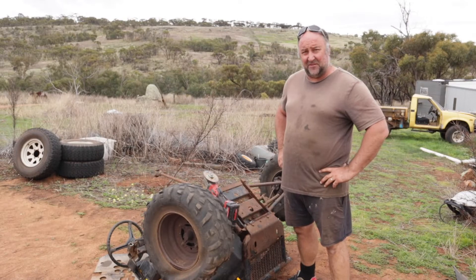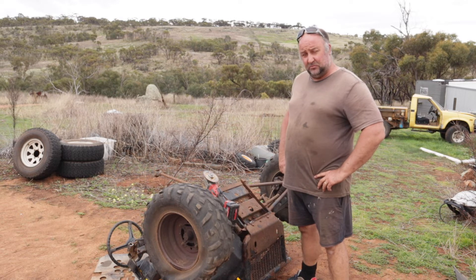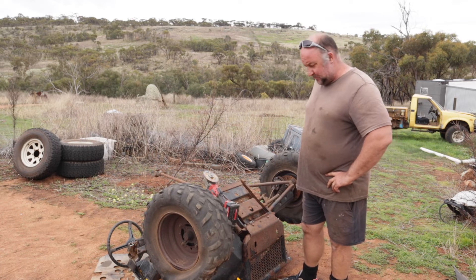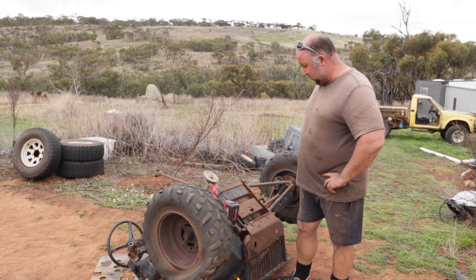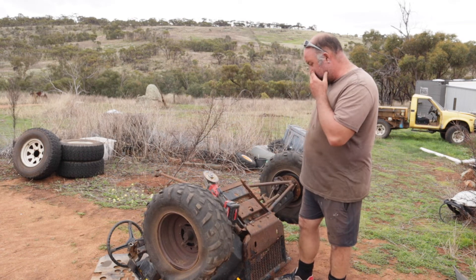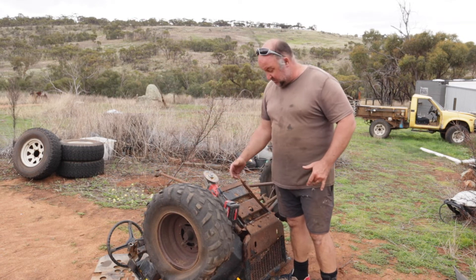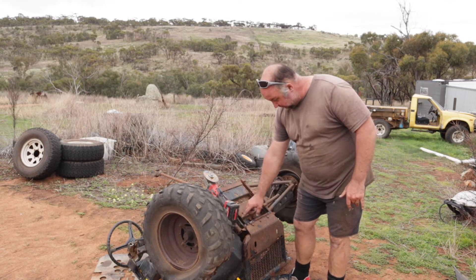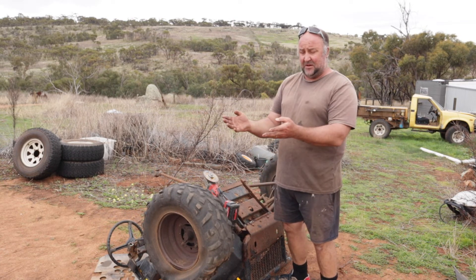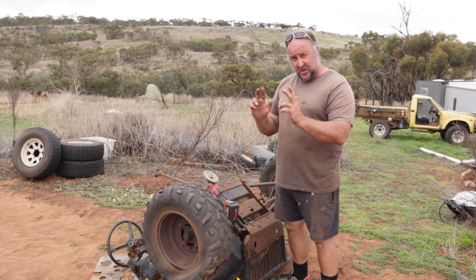Okay, this is my least favourite part — just so much grinding and cutting all this old rusty frame out. I was out here last night and went through probably five cutting discs cutting it up so far. I want to try and keep as much of the dash part intact and basically just remove this section of rusty frame, and then sit that on my new frame. Fingers crossed, because I did all the measurements — it should fit.